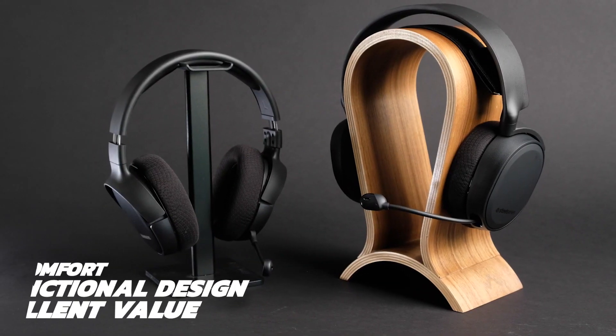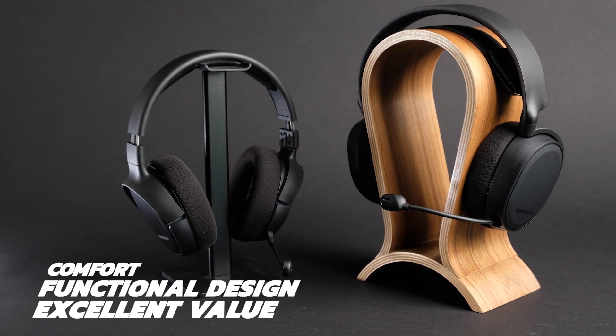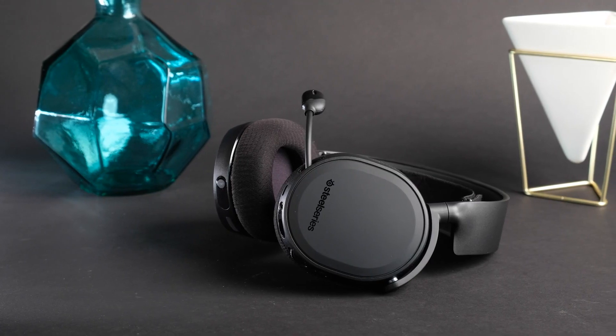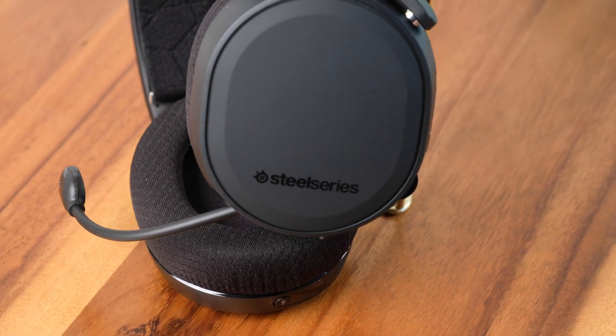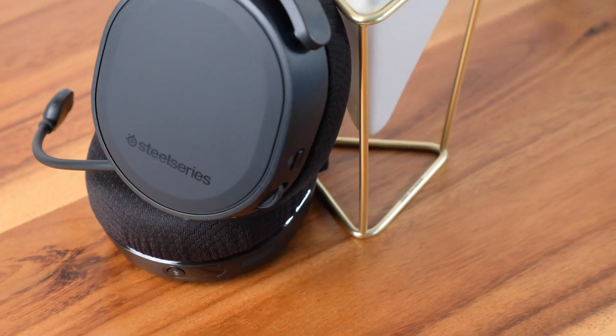The Arctis 3 is an excellent headset offering comfort, functional design, and excellent value. It is easily one of the best mics in gaming at this price point. In today's market for the cheaper side of great quality headsets, these are still definitely a very solid option — a solid choice to jump into your next adventure or multiplayer session. If you're on a budget but still want a prime gaming experience, they deliver an edge in sound and comfort at an affordable price.